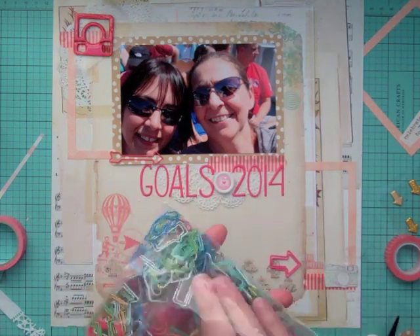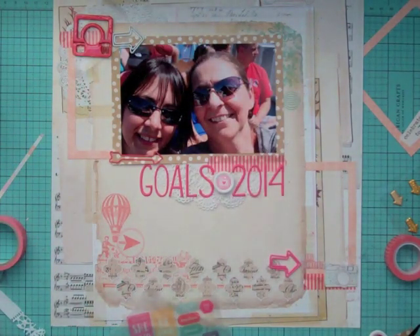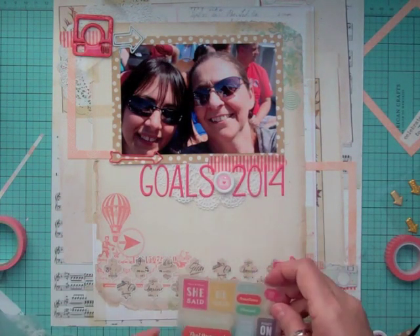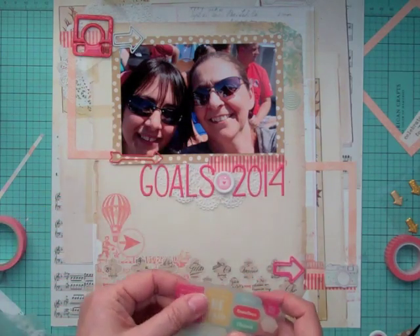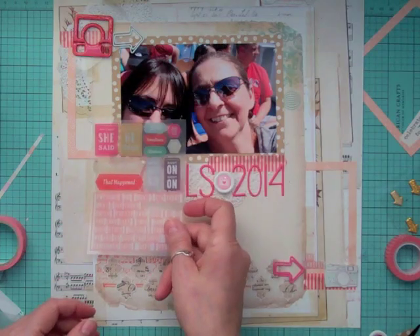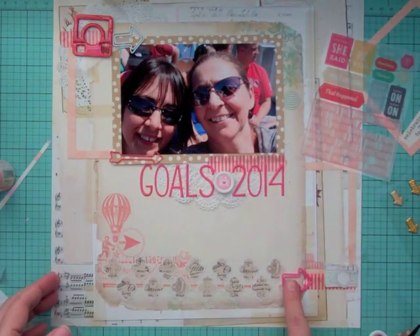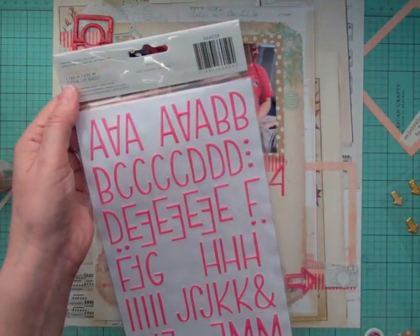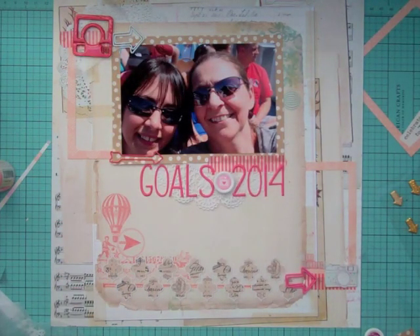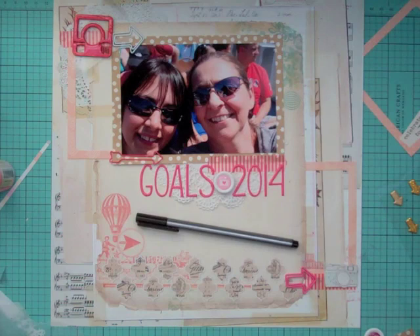These are paper clips from different hauls — every time I get paper clips I throw them all in one little baggie so I know they're all in one spot. Now I want to use that sticker that says 'that's what she said' because that represents my goals — that's what she said, meaning me, and those are my goals. I'm going to put one of those arrows at the bottom of the layout and a white arrow at the top left with that little Instagram-style camera, because the icon reminds me of Instagram.